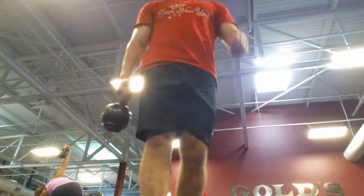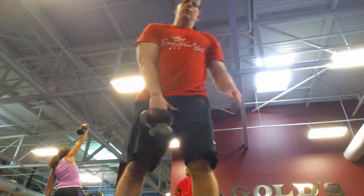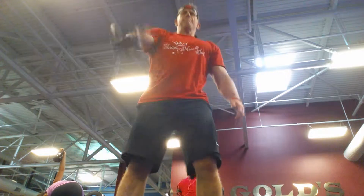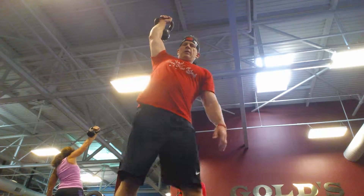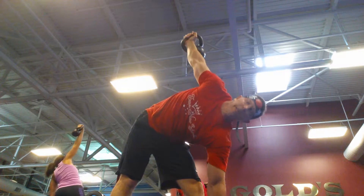Workout today: superset kettlebell windmills. Showing really one of each in the interest of time, so you don't have to watch me do ten on each side. Ten kettlebell windmills — turn that opposite foot out, go down and touch the floor if you can.